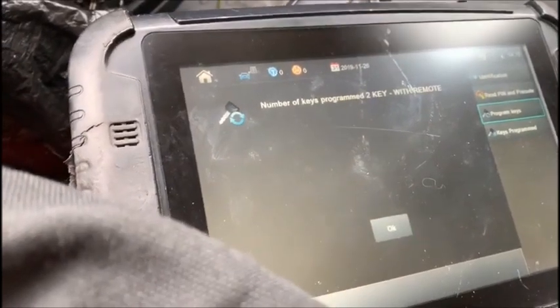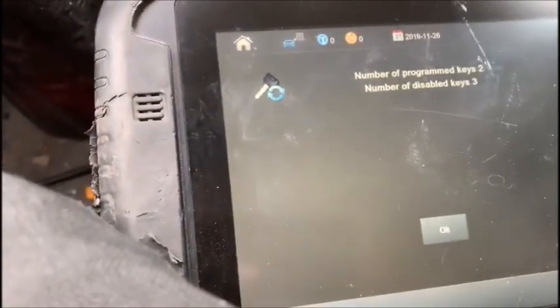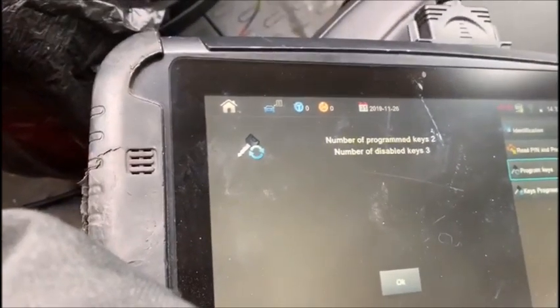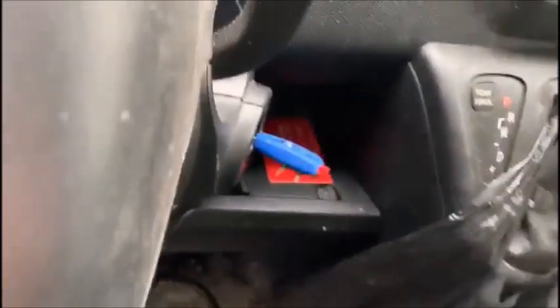Two keys programmed with remote. Do you want to program more keys? No. Two keys programmed just like that. So we eliminated the problem with the SmartPro by using a chipless shell, not turning the ignition off, and the problem is solved.